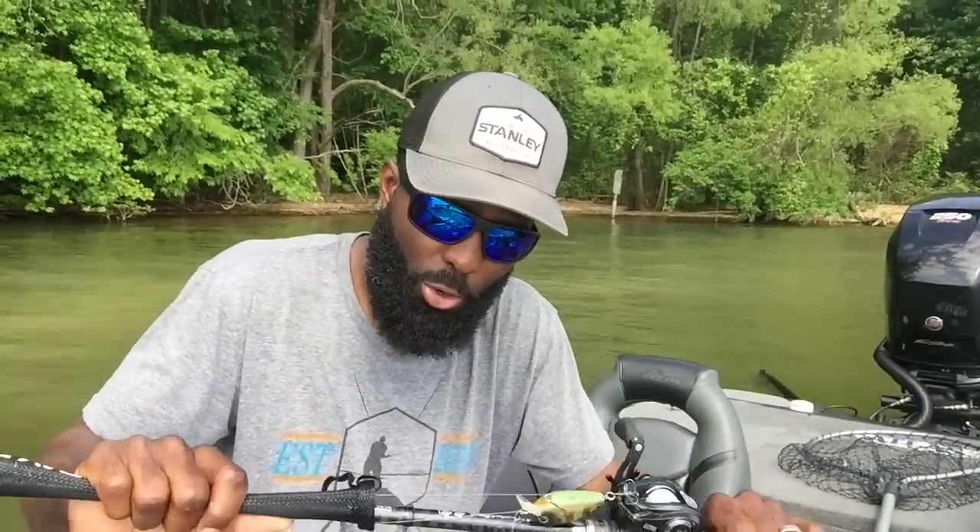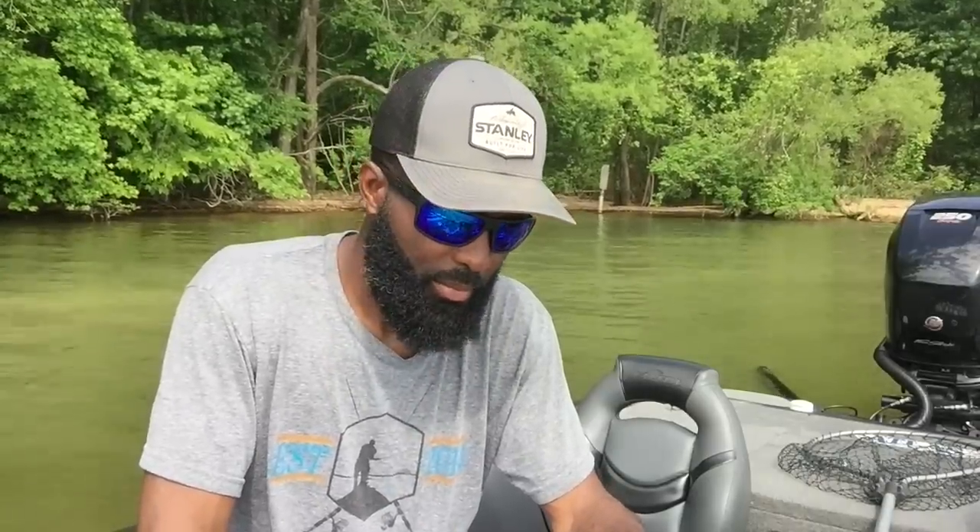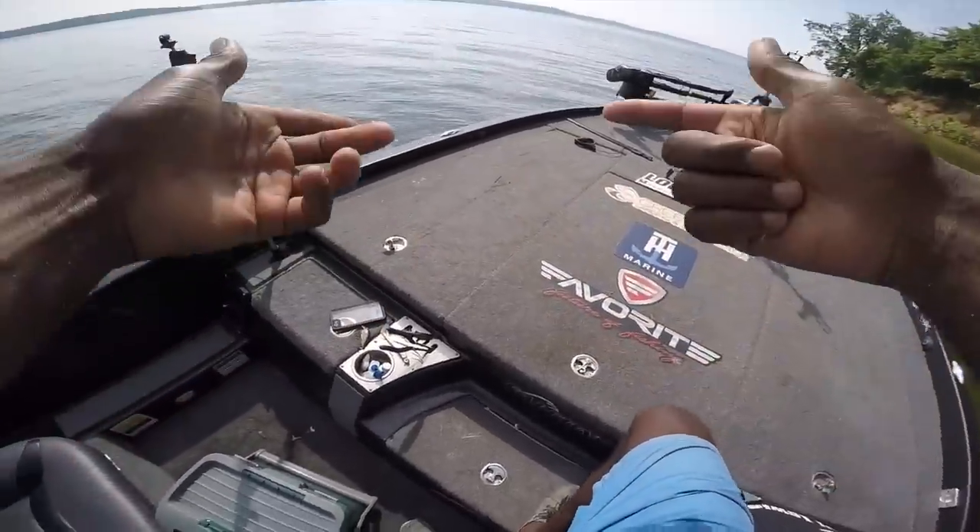I noticed I got a lot of reaction from the Smith Lake tournament video I did from the FLW Tour a month ago — I did something called 'the details.' I think I'm gonna start doing more of that for you guys, so this is going to be the first installment of a regular series. For every tournament I do, every video vlog or guide trip, I'm gonna do a separate video breaking down only the equipment and everything I use.